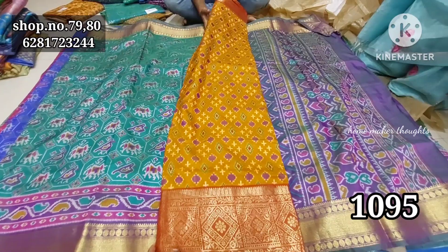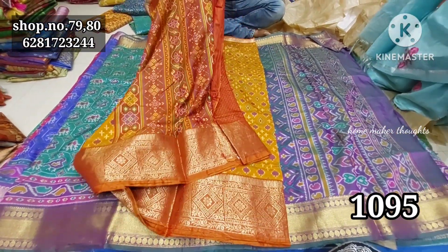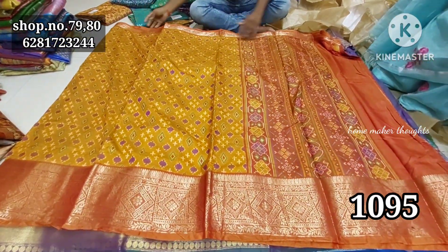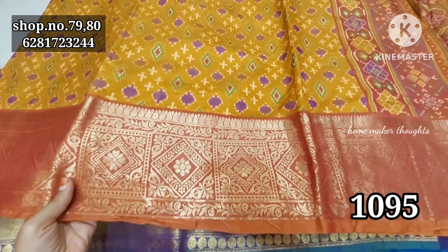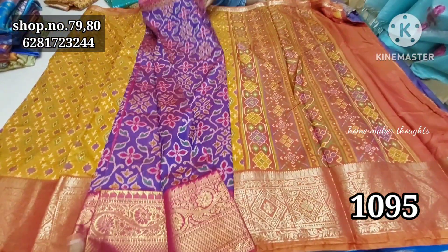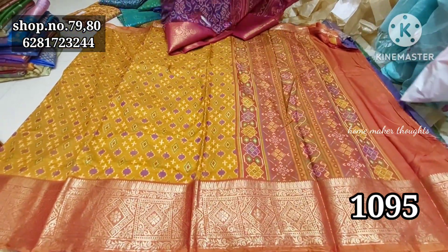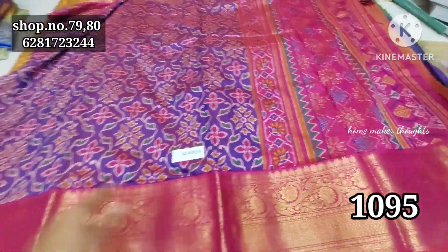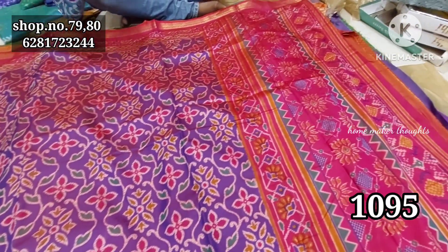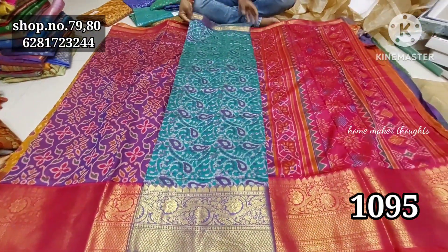With the pochampalli design it has a different pattern — mustard with rust color combination. It's a very simple variety with beautiful pallu. The online collection includes 1700, 1800 and above sari collections, and also collections at only 1095 rupees. This is a very rich pink shade color combination — a very rich variety for the first time.